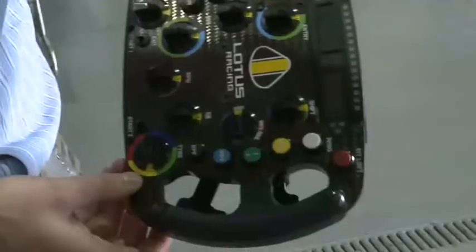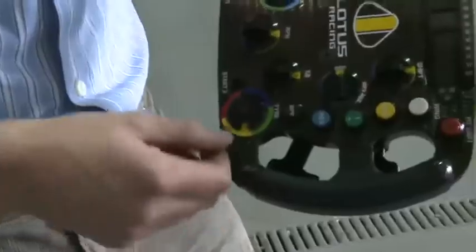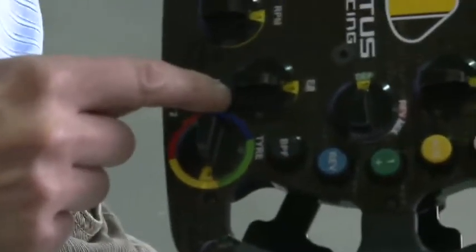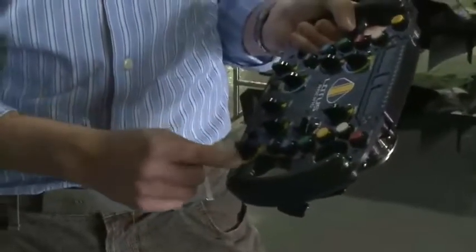We've got a tyre rotary here. There are three different tyres that we use: slicks, intermediates, and wets. It's colour-coded, and the final segment is just simply to turn the rear light on. The positions within each segment are actually for throttle maps.